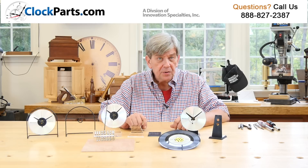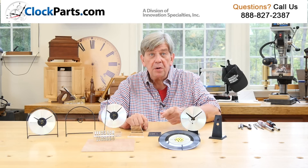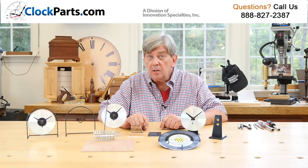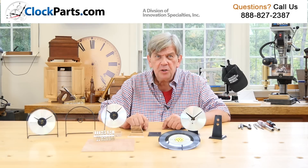Either of these stands work well with CDs. They also work just as well with clocks made from 45 RPM records, ceramic tiles, plates, and small wood slabs. Just use your imagination.